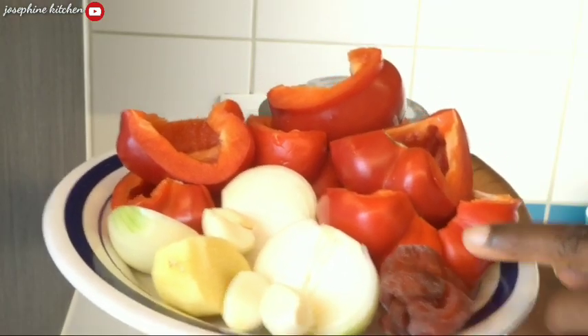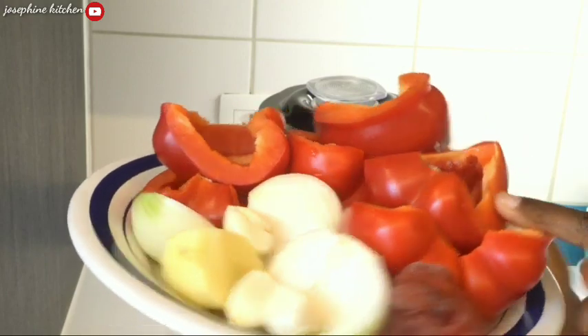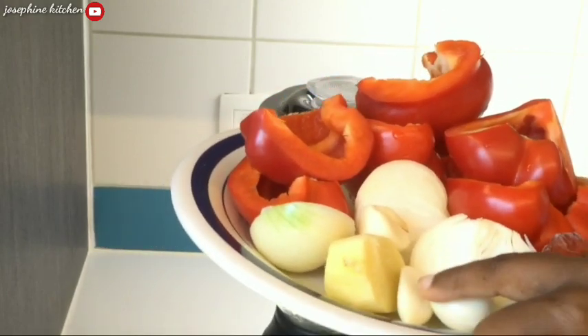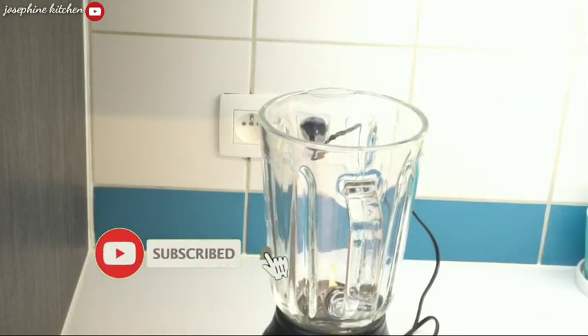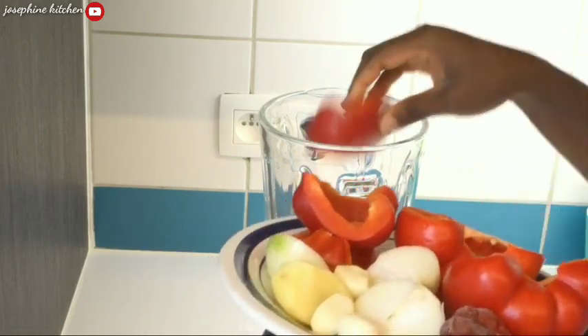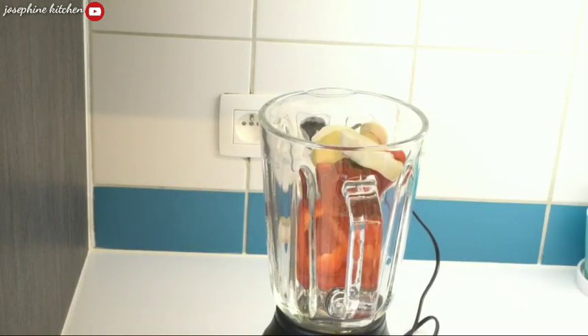While my meat is boiling, I'll go ahead and blend some red bell peppers, scotch bonnet, onion, fresh ginger, and fresh garlic. I'll blend everything together until I have a smooth, consistent paste.